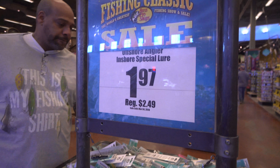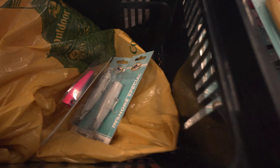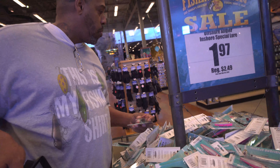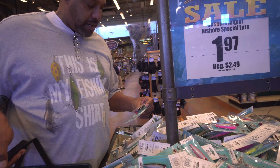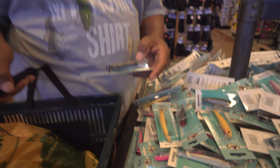Another officer angler. Saltwater lures — $1.97. We're going to stock up on some of these. Which ones are you getting? I'm getting some that actually mimic the fish in the water, so I'm getting a couple like the mullet and some different colors.